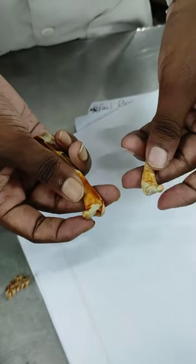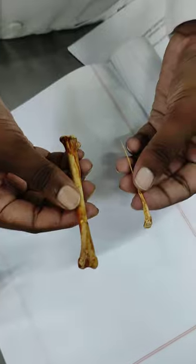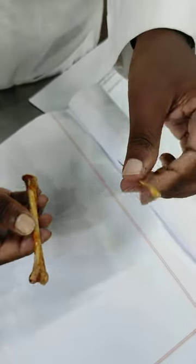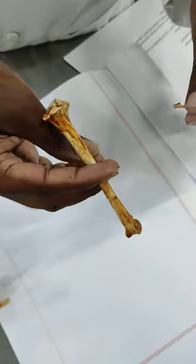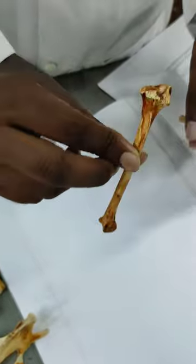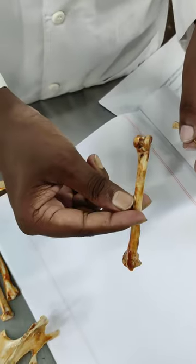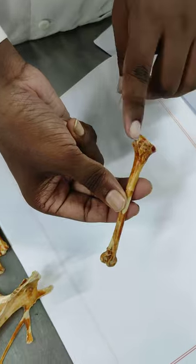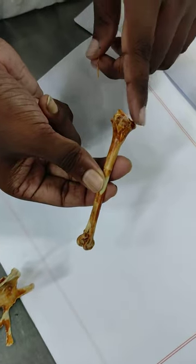This is a female. This is the fibula. This is a complex type that has fibula.